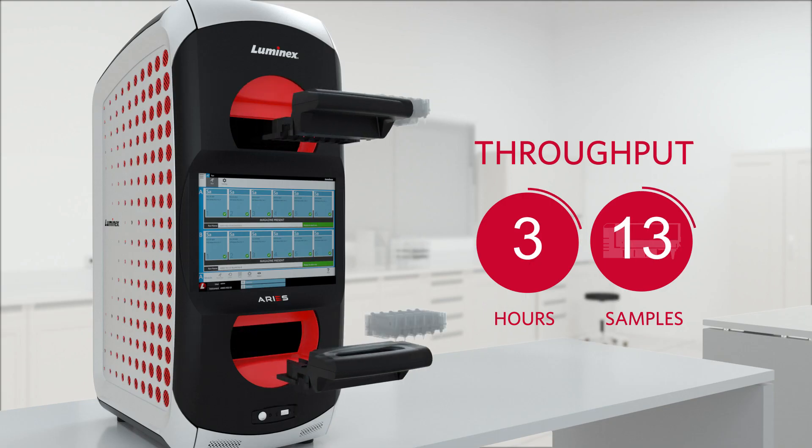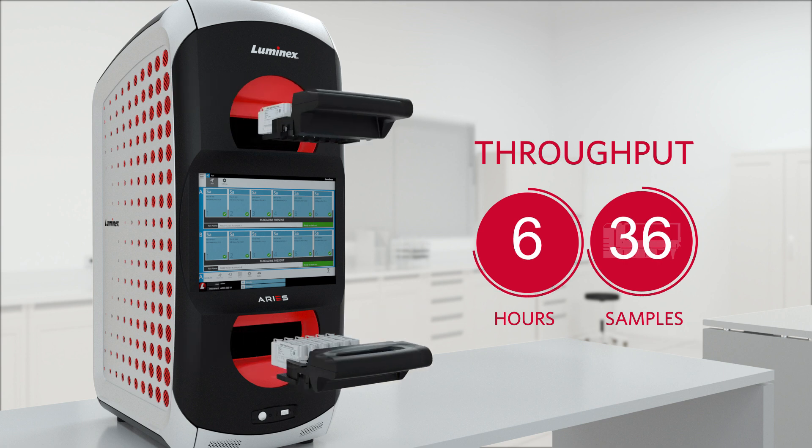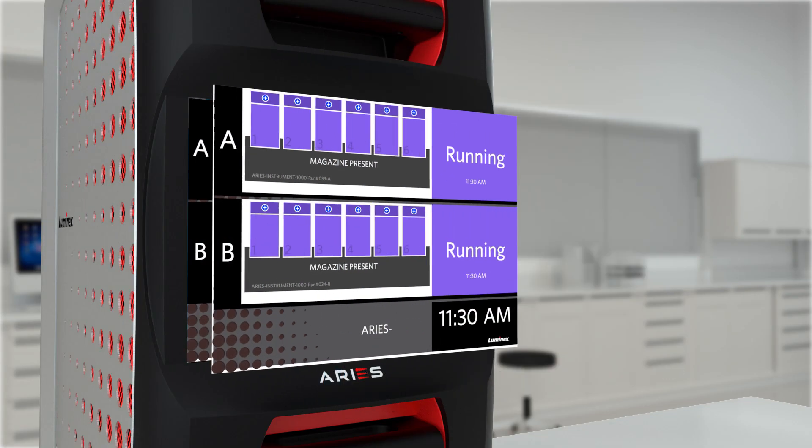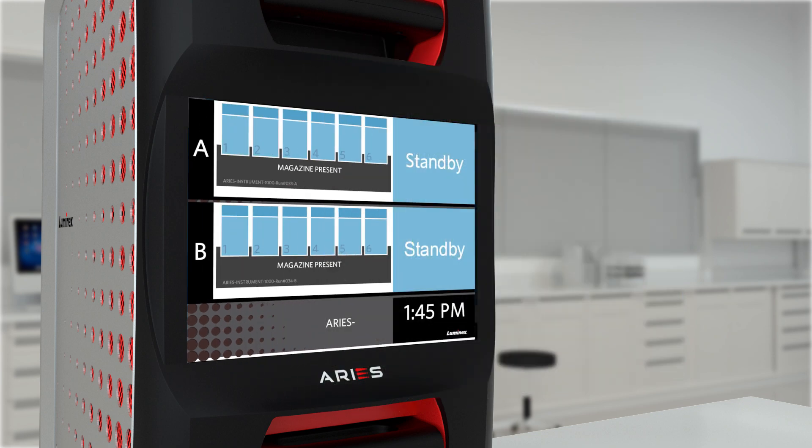The time to result is two hours for up to 12 samples. Up to 48 samples can be run on a single instrument in an eight-hour shift. Test reports can be viewed on the ARIES touchscreen or they can be sent to the LIS and printer.